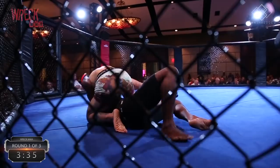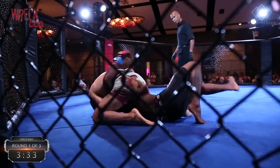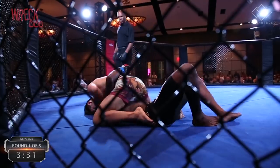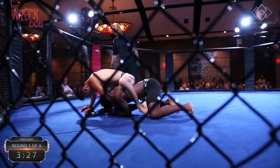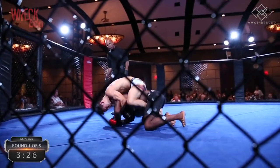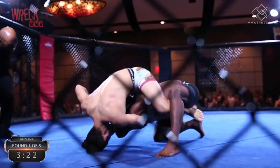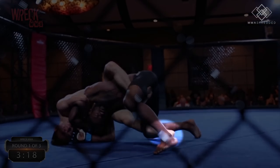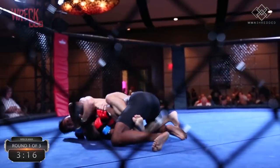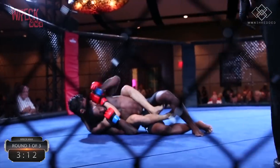My opponent tried to bridge and roll me over, but I shot my right leg underneath his body and flattened him back down. He tried to bridge and roll again, but this time I let him and transitioned to take his back, immediately getting my hooks in. I tried to flatten him out belly down on the canvas, but he was too strong, so I posted my lead leg and pulled him back. I had my arm around his neck and tried to finish the choke, but my opponent did a good job tucking his chin and stopping my other hand from leveraging the rear naked choke.